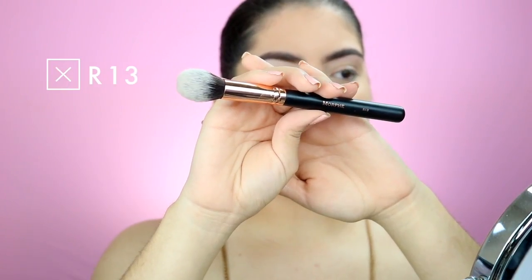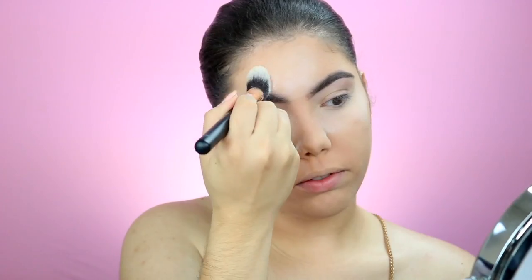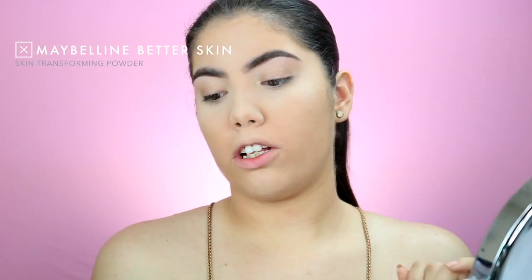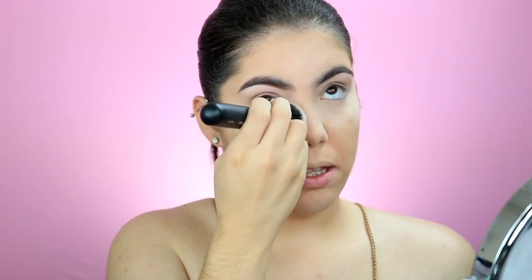I'm going to take the Morphe R13 and set under the eye — set anywhere that we put concealer. We don't want that crease. We're just going to bake a little bit. We don't want too much baking since we already put the waterproof concealer on, as that is really drying. I'm going to go in with the Maybelline Better Skin Powder in the color Porcelain, using the Morphe M439 brush — ideally for liquid foundation, but I like to use it with the Maybelline Better Skin. It gets the job done, and while we put this on, we're just going to pat the bake away.